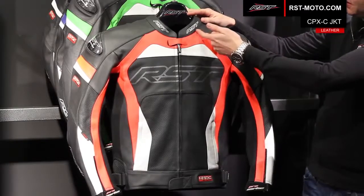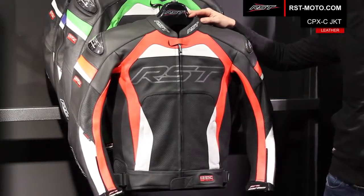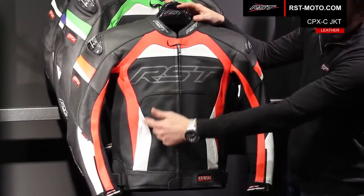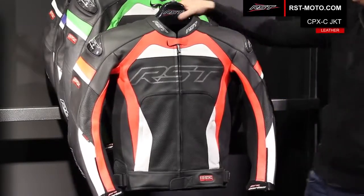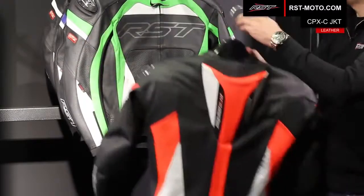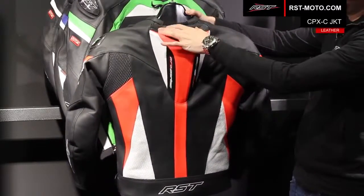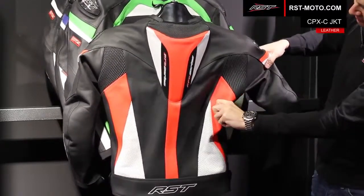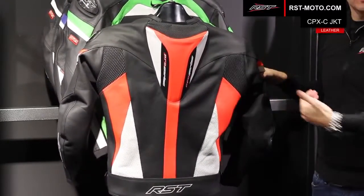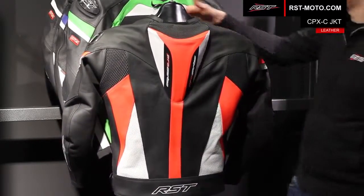We also have really nice detail features like reflective piping running the length of the arms. You've got nice ventilated large panels on the chest of the jacket and down the arms. On the rear of the jacket, you've got an aerodynamic race hump and ventilated panels at the back of the neck. We even put ventilated panels in the stretch material behind the armpits so you get loads of airflow through the jacket, keeping it really comfortable even in hot weather.